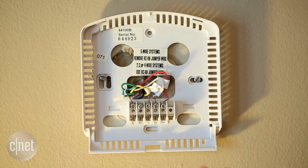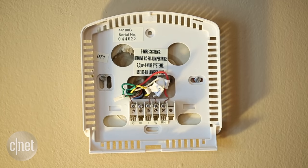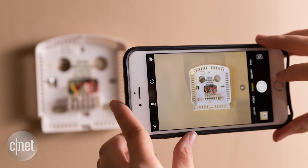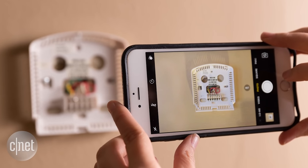The next thing you want to do is get a picture of the layout of your wiring. If for some reason it doesn't work out with your new thermostat's compatibility and you want to put the old one back on, it's really helpful as a handy guide to make sure you can find your way back.